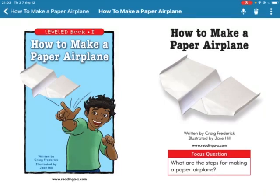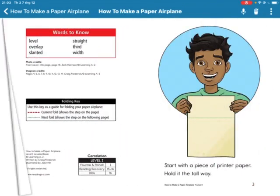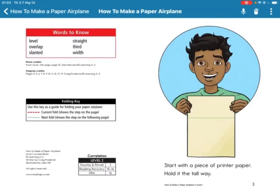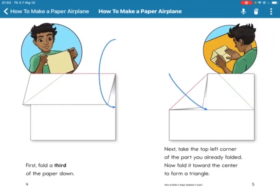How to make a paper airplane. Focus question: what are the steps for making a paper airplane? Start with a piece of printer paper. Hold it portrait orientation. First, fold the top of the paper down.